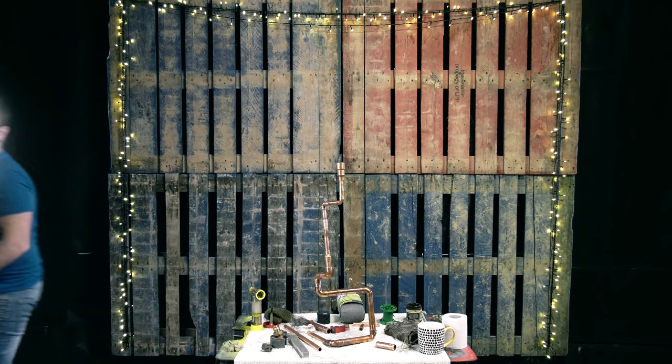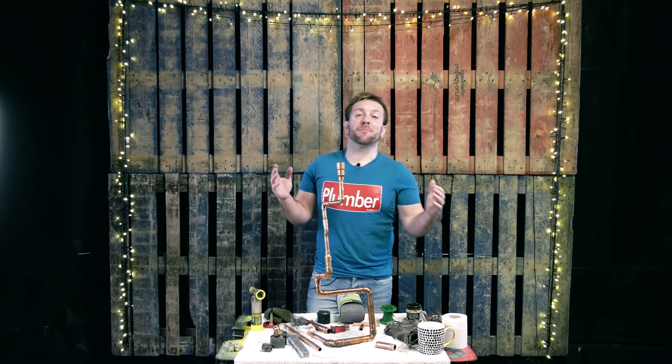Hi guys, how's it going? My name's James from plumberparts.co.uk.